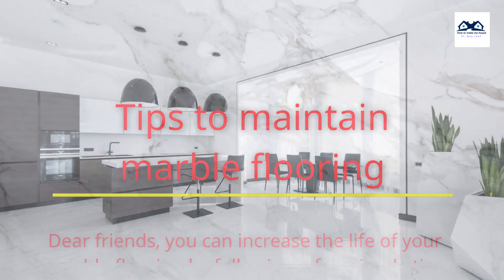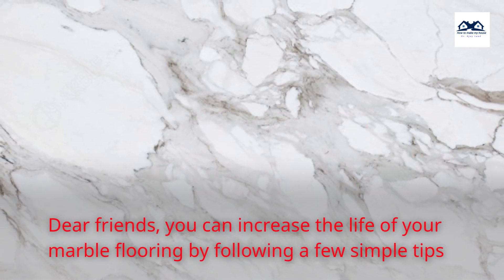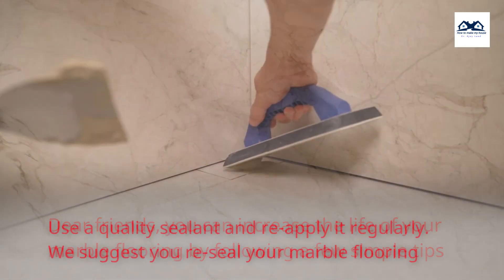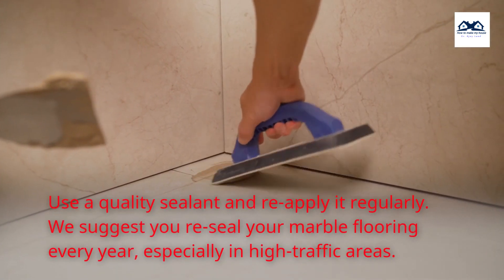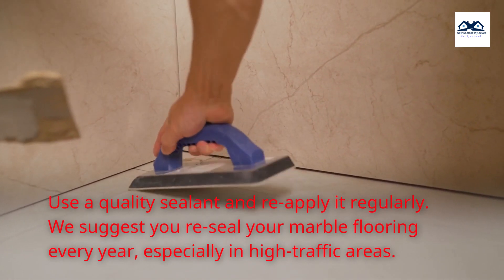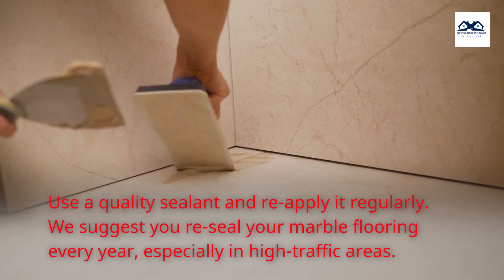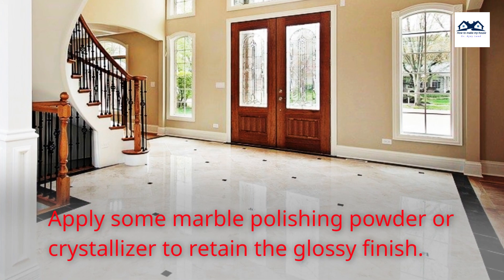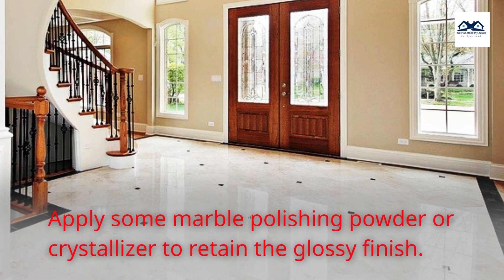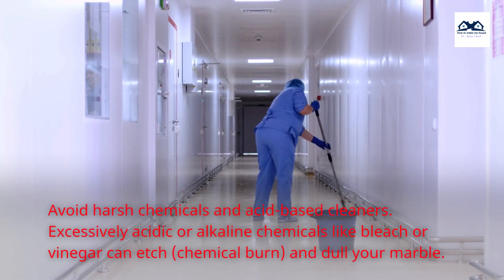Tips to maintain marble flooring. Dear friends, you can increase the life of your marble flooring by following a few simple tips. Use a quality sealant and reapply it regularly — we suggest you reseal your marble flooring every year, especially in high traffic areas. Apply some marble polishing powder or crystallizer to retain the glossy finish.